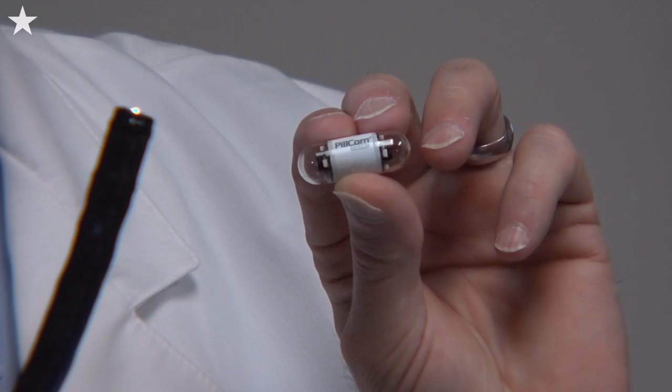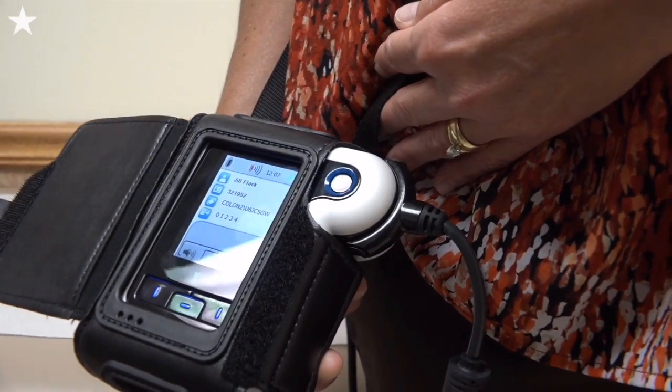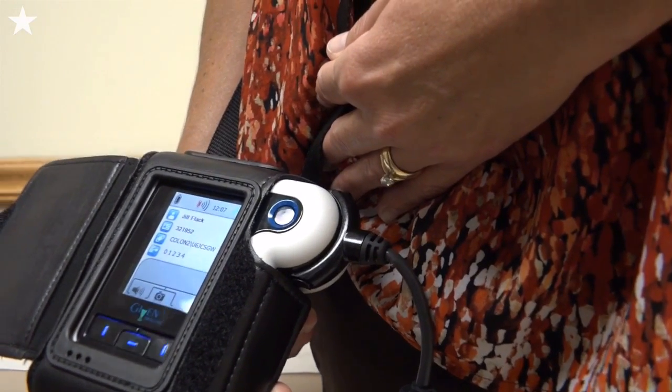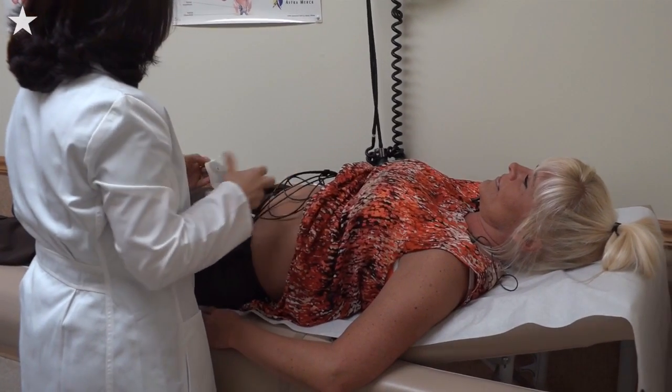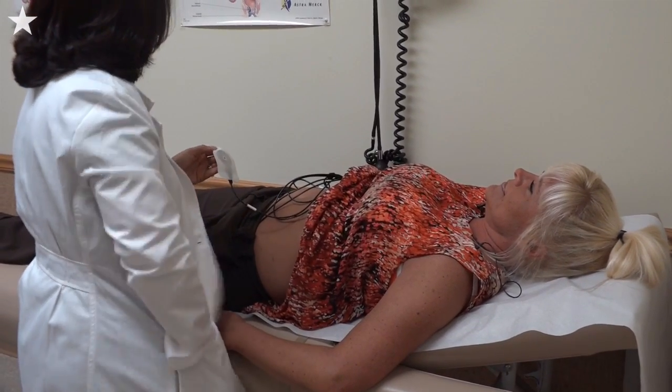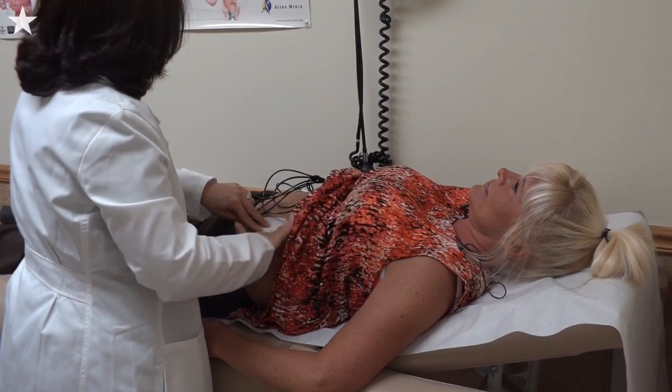We look for abnormalities, and we can take samples and biopsies. This is the entire camera — the scope that we now use — and they have miniaturized this colonoscope into a pill. Everything inside — camera, recorder — sends images out to a recorder belt via leads placed on the body, kind of like EKG leads, which record the images and impulses.